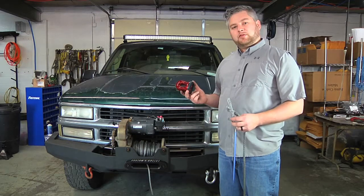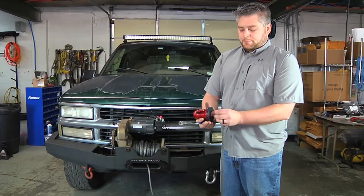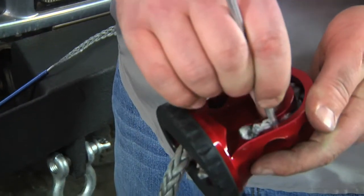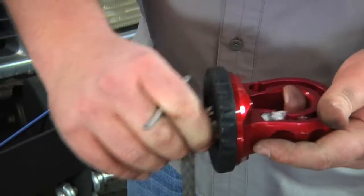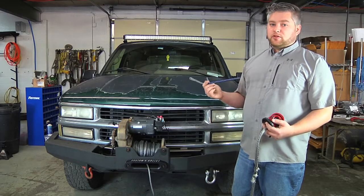To splice our Factor 55 Splicer ProLink on the end of this winch rope, all you have to do is thread it through here. You can use a screwdriver, or I'm using a smaller fid to push it through. You're going to need a basket fid, or you can use a standard fid.